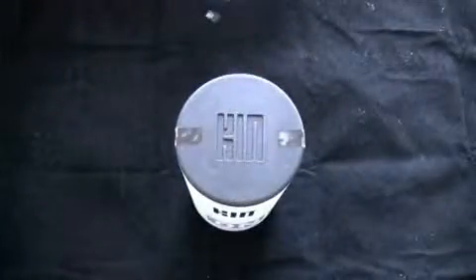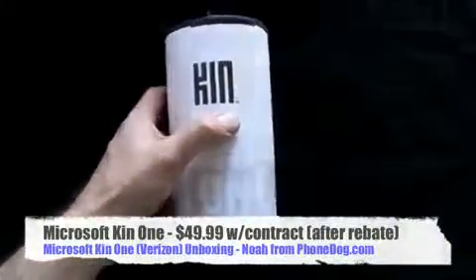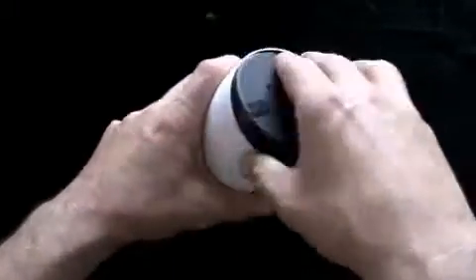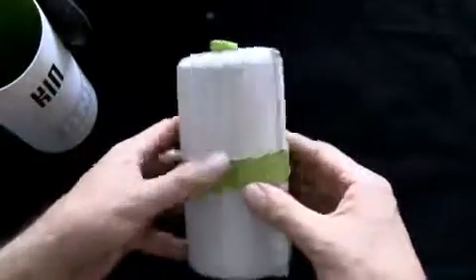We're going to do the Kin 1 unboxing. Although, since I have the Kin 2 as well, there'll probably be another video up if you want to see that one. Let's get to Kin 1. So here's the Kin 1. This is going to be available for order online from Verizon starting on May 6th and in Verizon stores starting May 13th. The Kin 1 is going to run you $49.99 on contract after rebate.